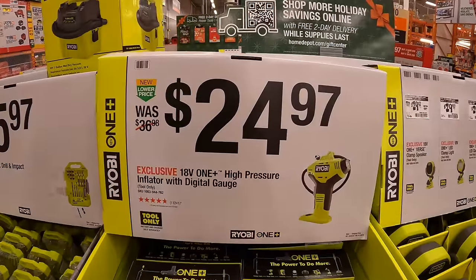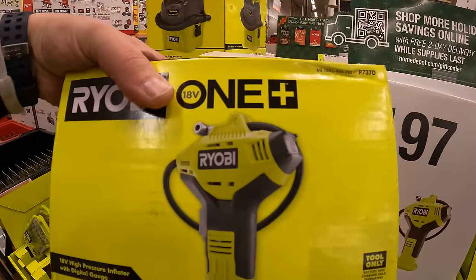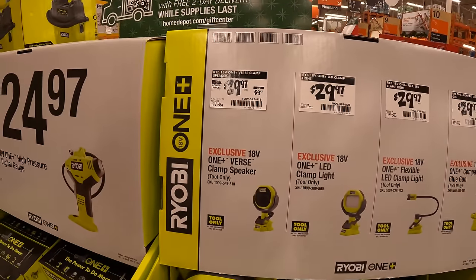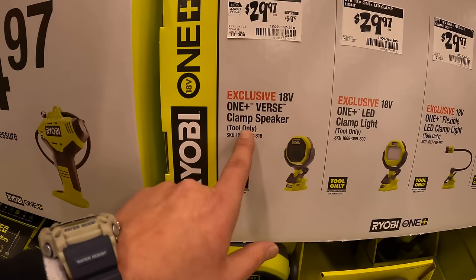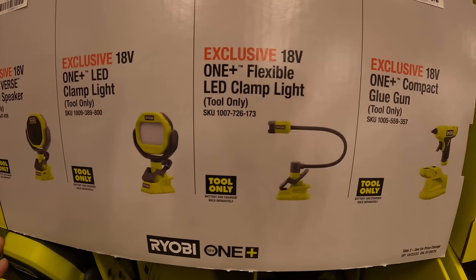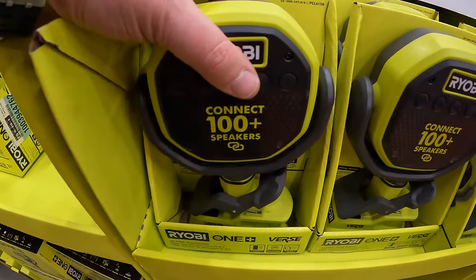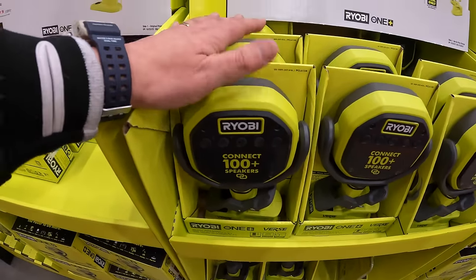$24.97 for a high pressure inflator with digital gauge. $29.97 your choice — they've got the verse clamp speakers, the clamp light, the flexible LED clamp light, or a compact glue gun. During summer these were a very hot ticket item — they pretty much sold out immediately. So if you need them for summer, I'd pick them up now.